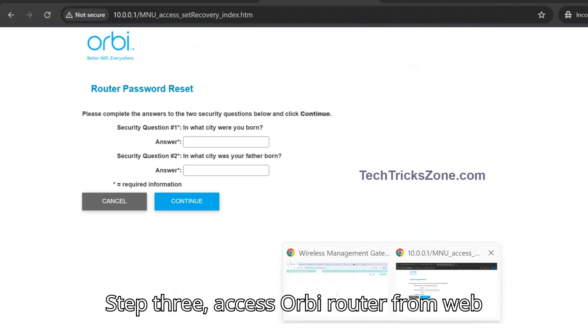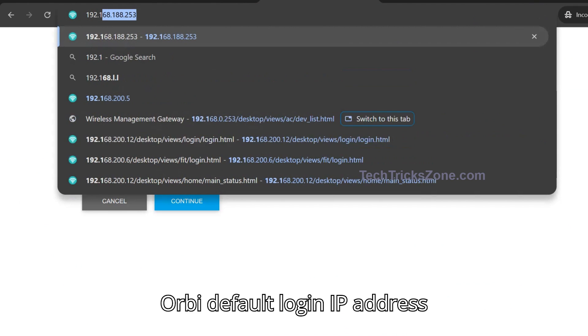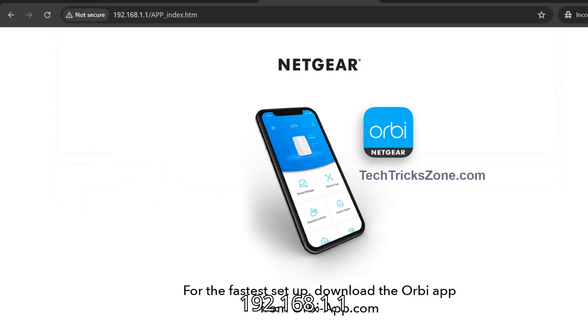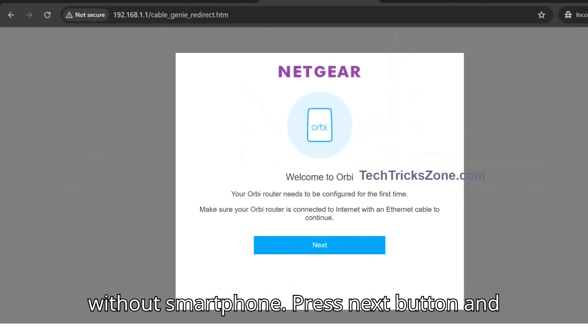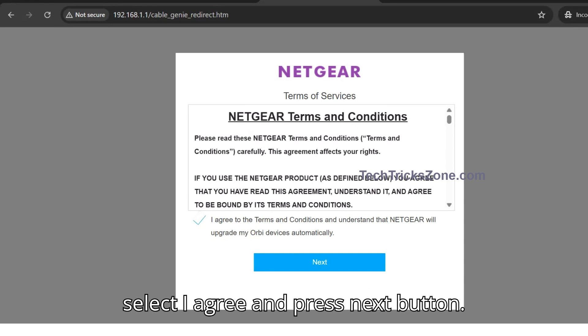Step 3: Access Orbi Router from a web browser. Open any web browser and navigate to the Orbi default login IP address 192.168.1.1 or orbilogin.com. Scroll down the page and click the option to continue setup without a smartphone. Press the Next button, select I Agree, and press Next again.